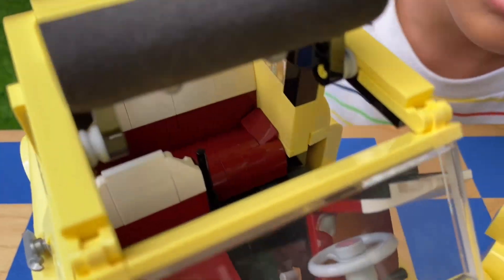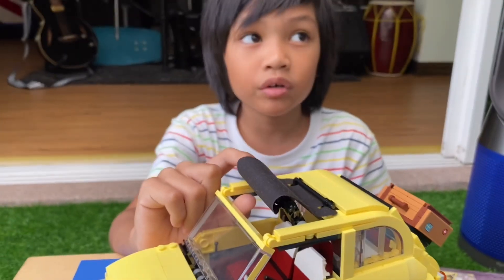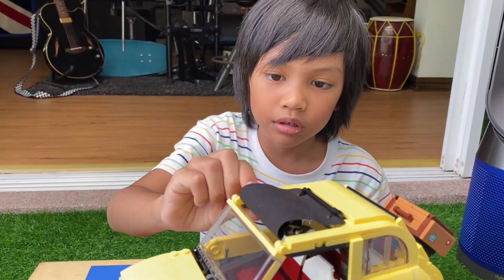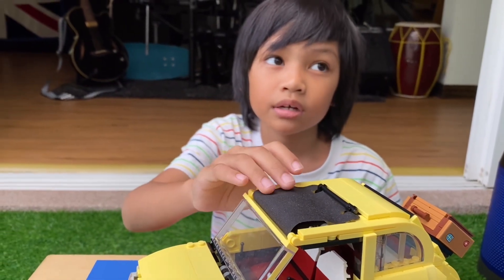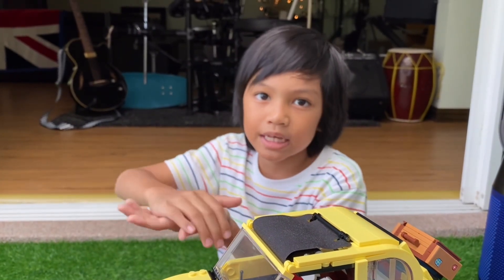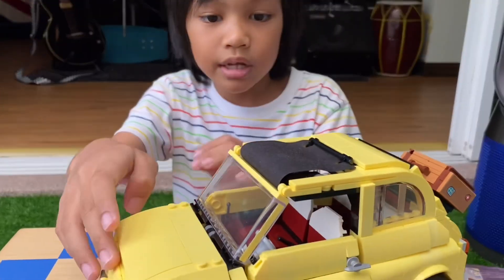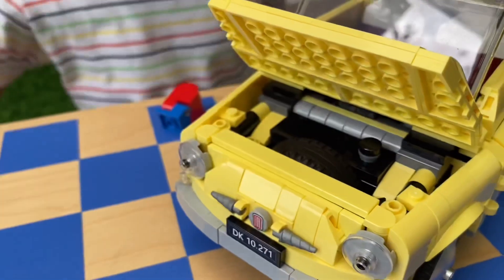Oopsies, I broke the seat. Like if you go to Legoland, you would see a lot of Lego models — some are small, some are big. The big Lego models actually have some metal inside or at the bottom to make them stable, because if the top part is heavy then it would fall, but if the bottom is heavy then it wouldn't fall.